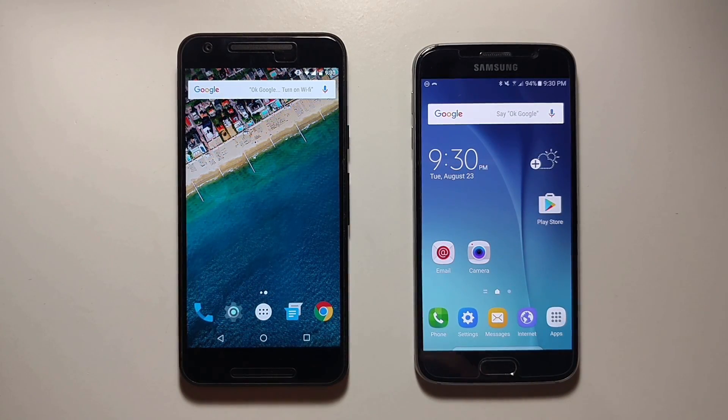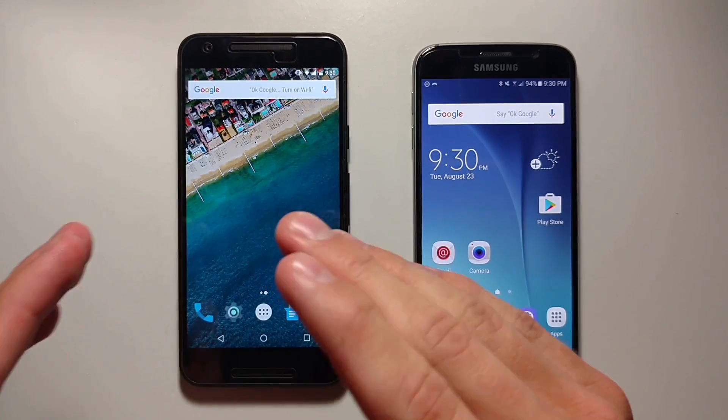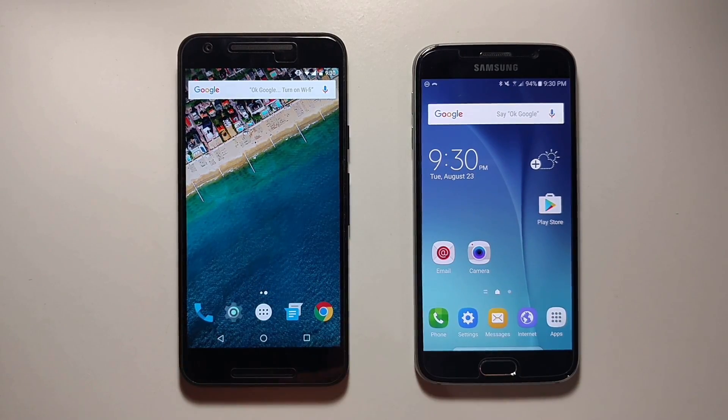Now starting your phone in Safe Mode is quite different between the Samsung phones and the Nexus and Moto phones. So first thing I want to do is show you how to do it on the Nexus and Moto phone.